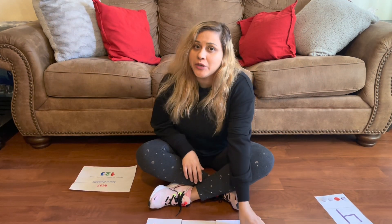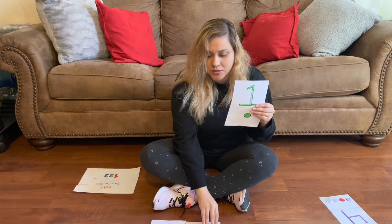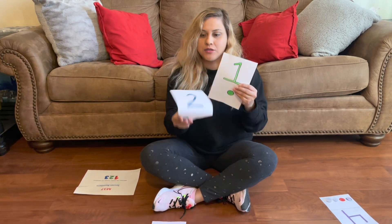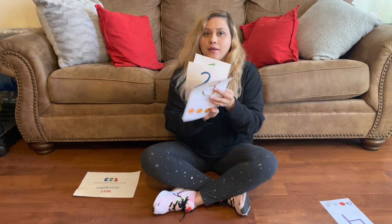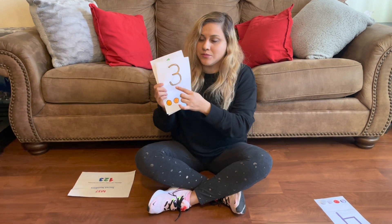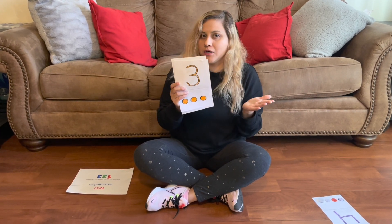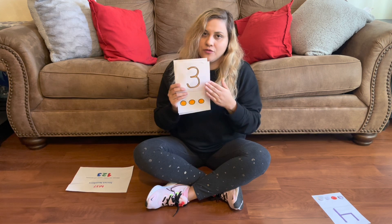The materials we will be using are numeral and quantitative cards from one to three. I went ahead and drew these myself, so you can draw them or you can print them out from the computer, whatever is easier for you.